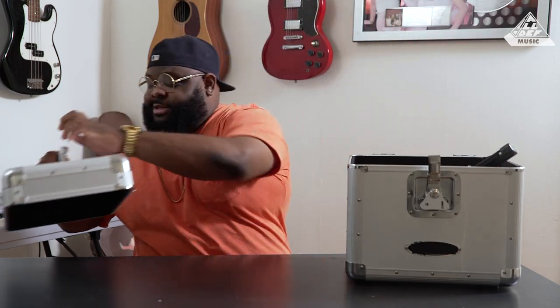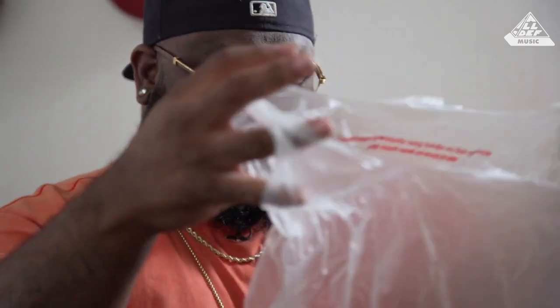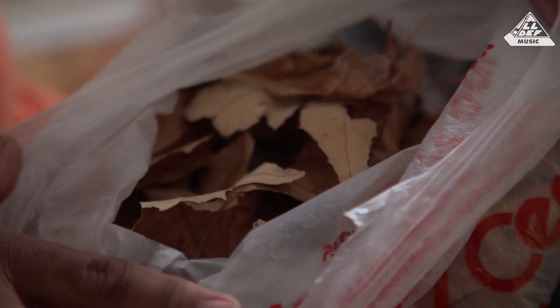Let's see what's inside, man. So what is this? This is like a little shade that you put on a little window for the babies. Is this ashes? Oh, leaves. Somebody cleaned their yard and told me to make a track, dog. Look at this. This is crazy.